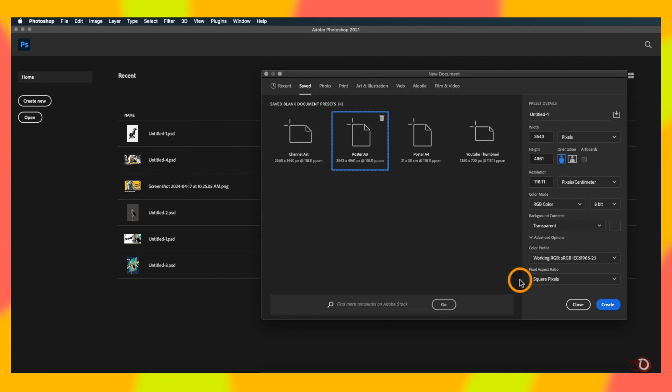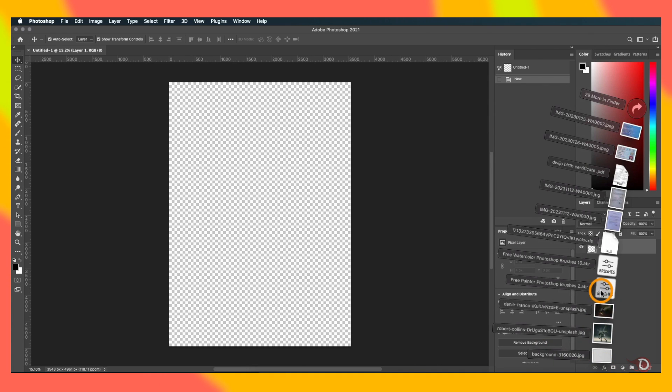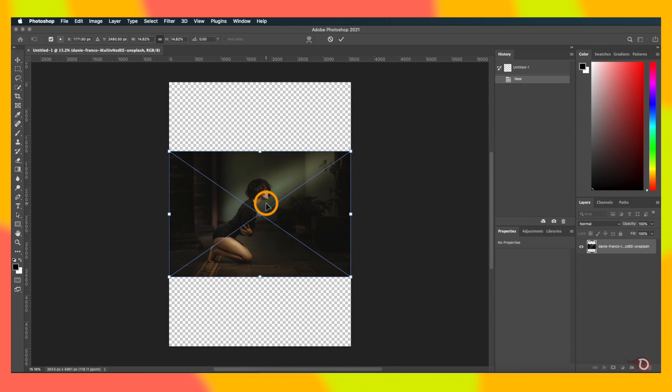As usual, I have divided the whole process into a few steps for better understanding. Let's start by creating the canvas of our choice — this time I'll be selecting the poster A3 size because my plan is to make a print of the poster. These canvas presets are very easy to create and help speed up my workflow. I have a video on creating canvas presets linked in the description. We'll bring in the image and drop it onto the canvas.